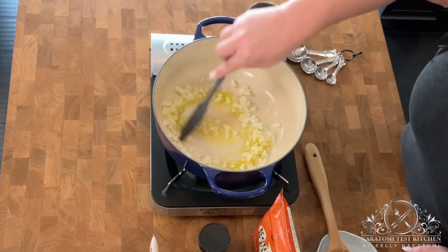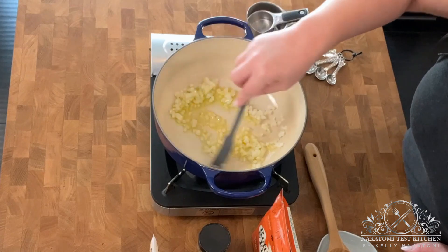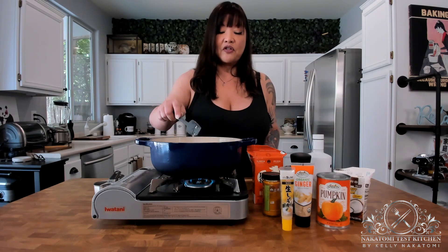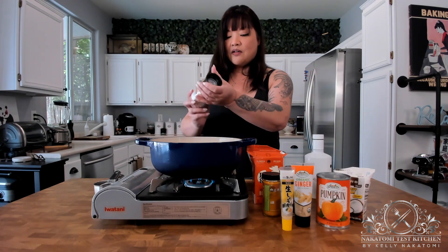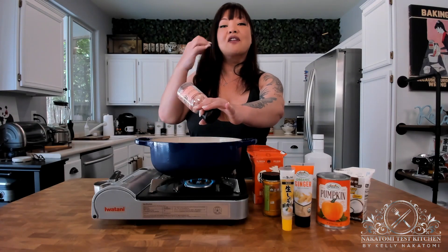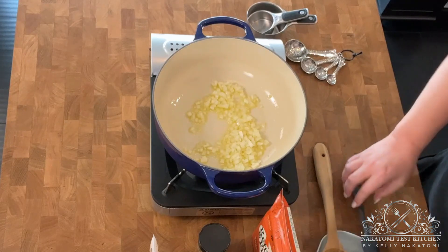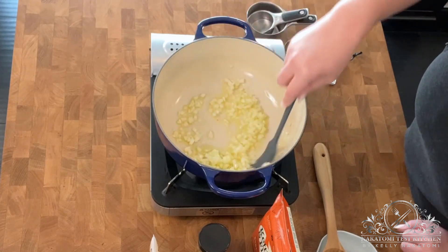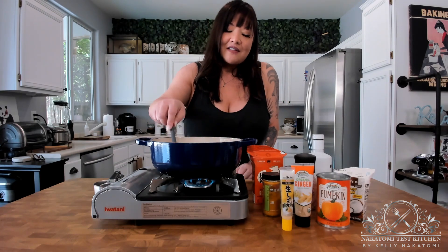Over low heat — you don't want to burn the onions. Something that helps sweat out the onions a little bit is adding a small amount of salt. I tend not to add a lot of salt to soups because I think everybody has their own favorite level of saltiness. There's something about the smell of sautéed onions that just gets your taste buds going.